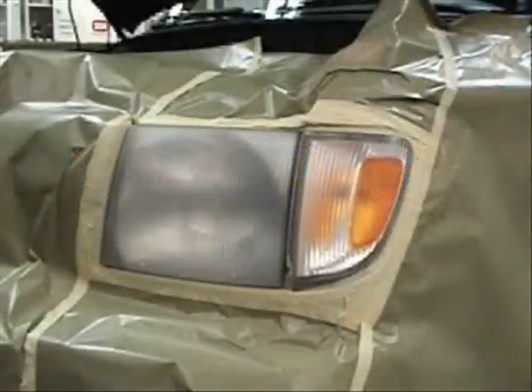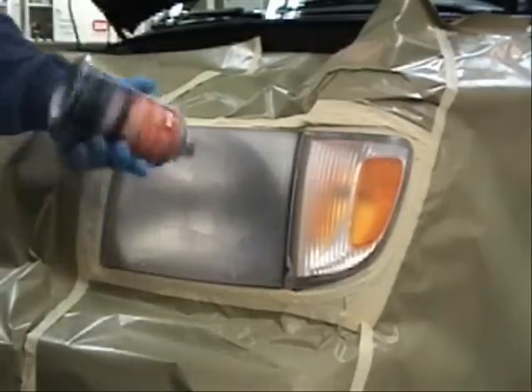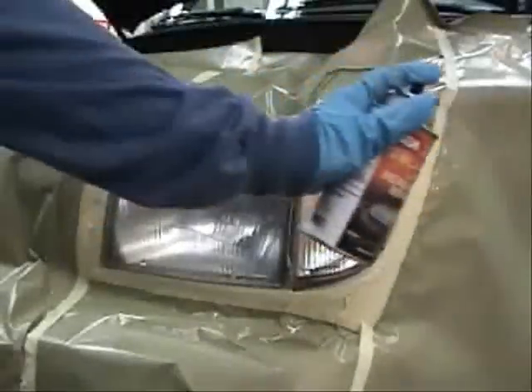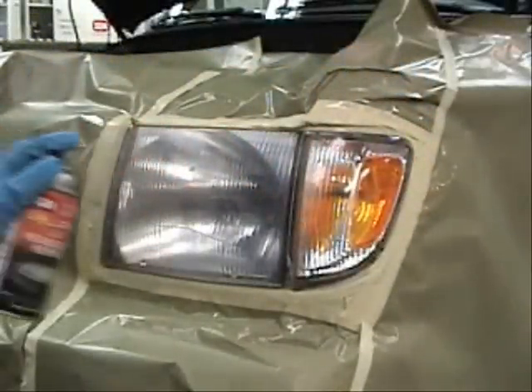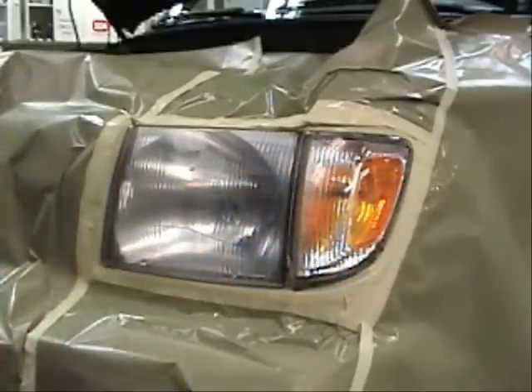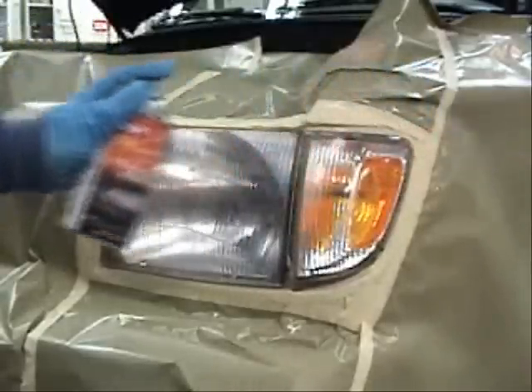Mask off the entire area around the headlight to protect from overspray. Remember to shake Solar Ray UV Headlight Repair well before use. Spray two coats, allowing a two minute flash time between coats. Allow the final coat to flash for five minutes before exposing the UV lamp.